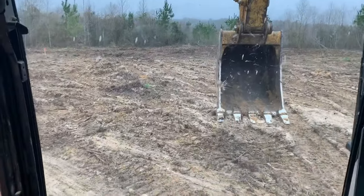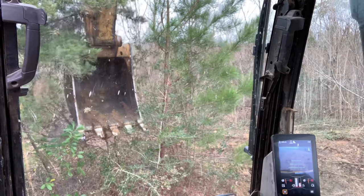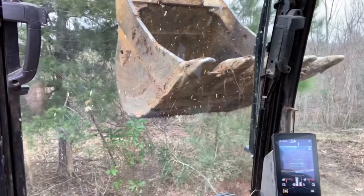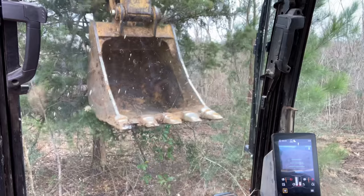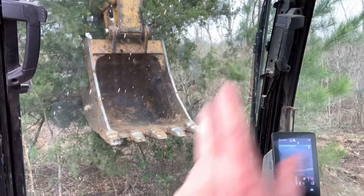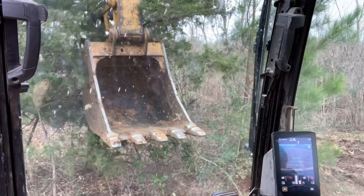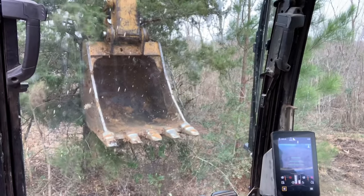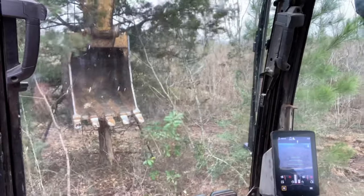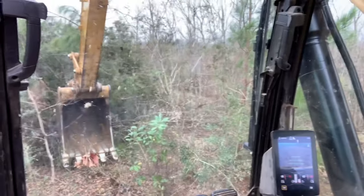We're going to go over here and knock down some trees. We have a pretty large tree to knock down here. Since this excavator does not have a thumb attachment — which would grab and pull — I have to knock it over and then dig up the root. I use both my controls at the same time to knock down the tree.